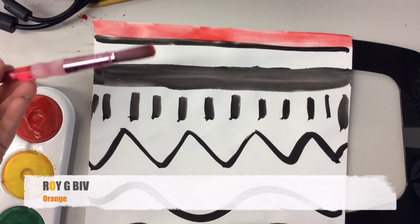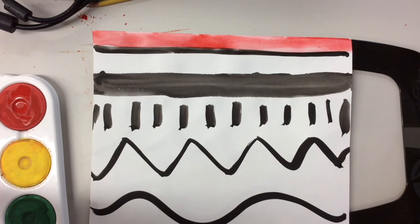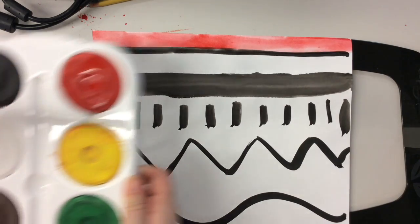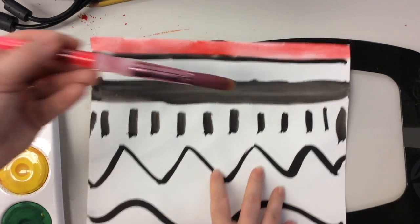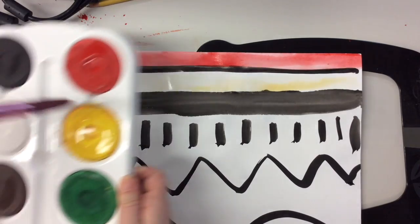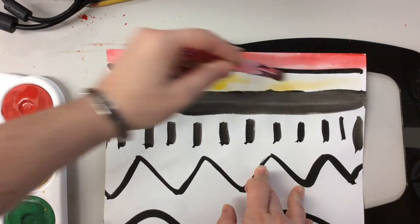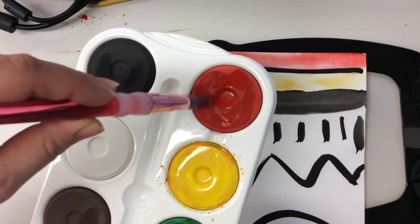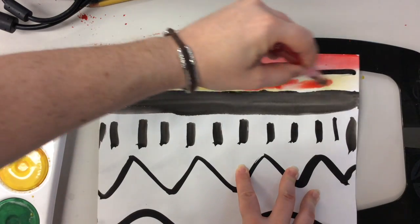The next letter in ROYGBIV is O, so we need to do orange. How do we make orange when we don't have orange on the palette? I'll show you. First get some water again because we're getting a new color. Start with yellow — go in one, two, three and grab some yellow — and paint the next spot yellow. If it's really light, go back one, two, three. Now that I have my yellow down, I don't need to rinse my brush.